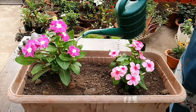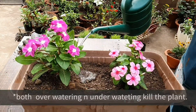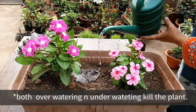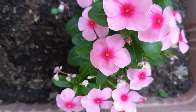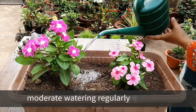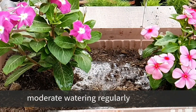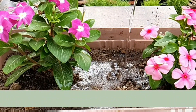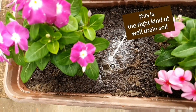Next, let's talk about watering. Root rotting is very common, so don't over-water them. Vinca is also drought tolerant, so it can handle some under-watering. But for better growth and flowering, it needs moderate, regular watering — just enough to soak the soil. Also, avoid watering on top of the plant too frequently.